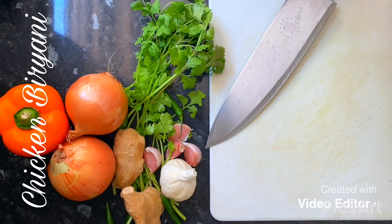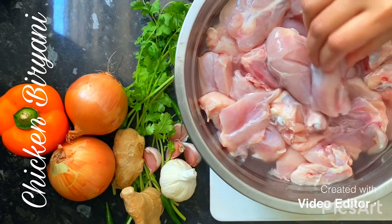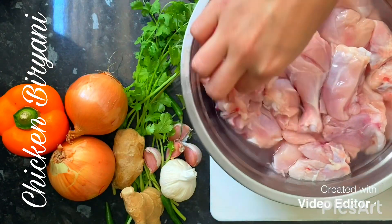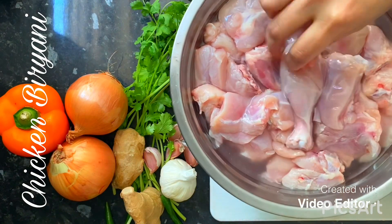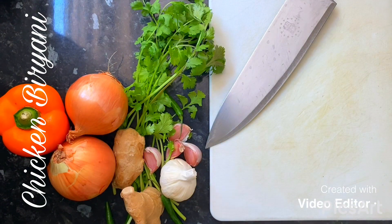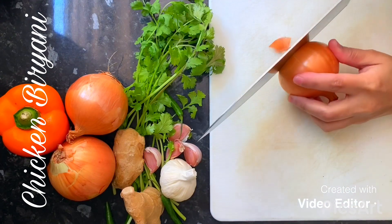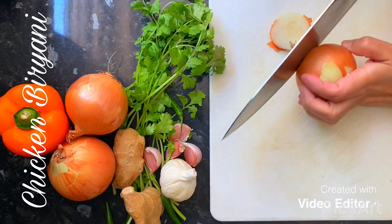Hi guys, so today I'll be making chicken biryani. I've got one big chicken here which I've cut and cleaned, just soaking it in some water. In the meantime, I'm going to prepare all the ingredients I need for the chicken biryani, starting off with chopping three medium onions.